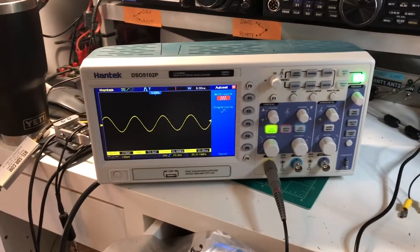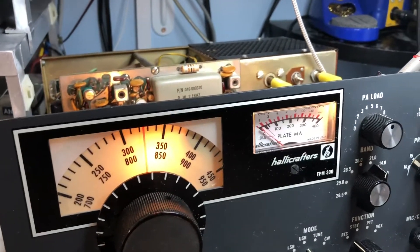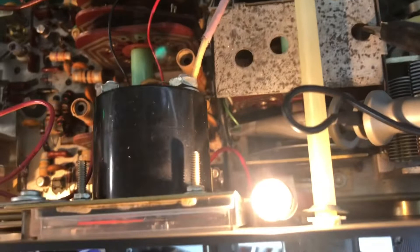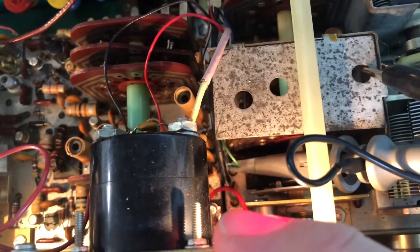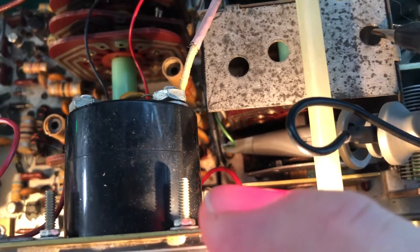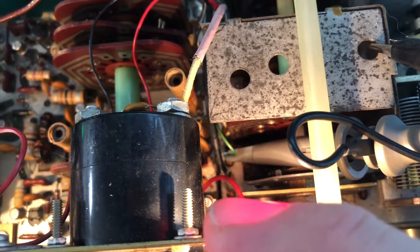I have my oscilloscope hooked up to where the signal comes in from the pre-selector board, right down in here. You can see the oscilloscope probe is connected to that green wire, and that's where the injection signal is going to be measured.